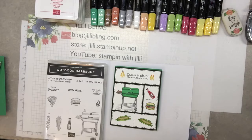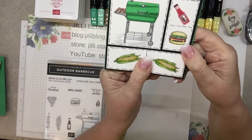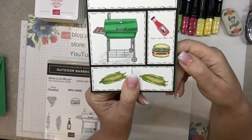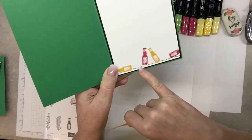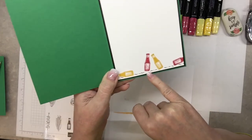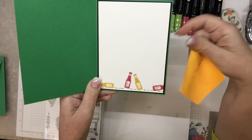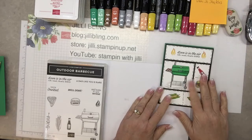Hello, this is Jilly Bling from JillyBling.com, and as promised I have another card. I'm using the outdoor barbecue stamp set and here it is. I'm purposely putting my thumb over this part here — not to say that I made my little line crooked — but there, I'll show it to you. On the inside it's real simple: just ketchup and mustard, and once again the hand-drawn little squiggly dot-dot-dots. Thanks to Danny Joe for sharing — I love this card, it's really cute. Okay, so let's get started on making this card.